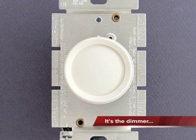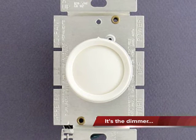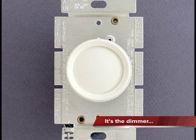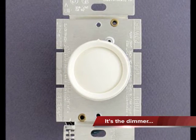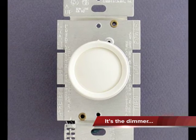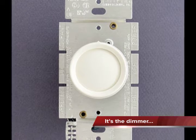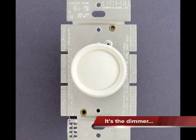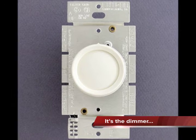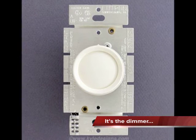So whose fault is this dimming issue? Really, it comes down to the dimmer. Dimmers were made for incandescent bulbs — they simply don't work well with high-efficiency, low-wattage bulbs. And that's why you can't dim fluorescents or LED bulbs very effectively. So until we get dimmers that are actually designed for these low-wattage bulbs, we're not going to get very good dimming. But they're coming down the pipe because high-efficiency bulbs are where it's at.